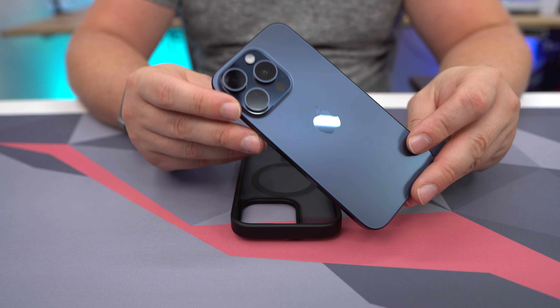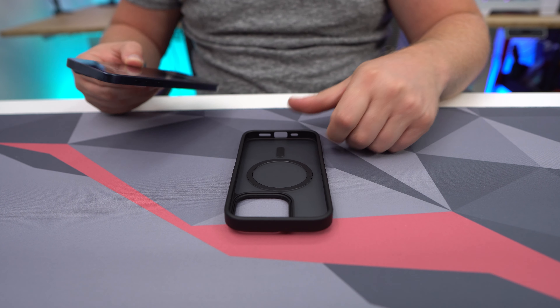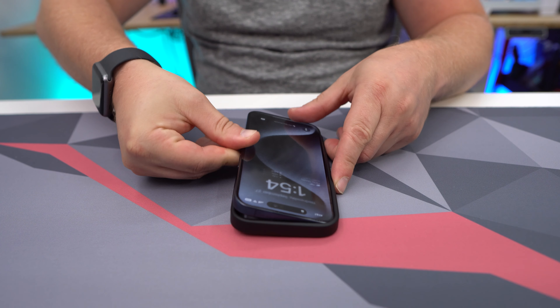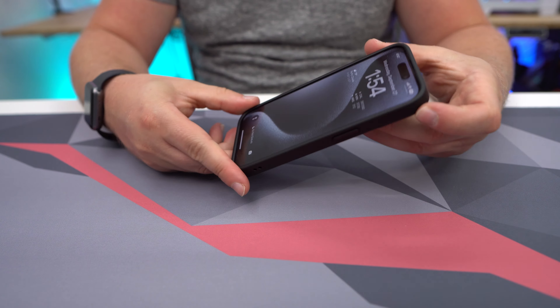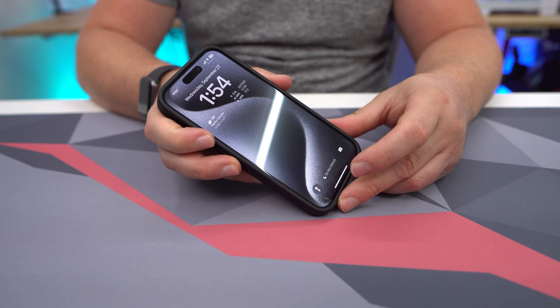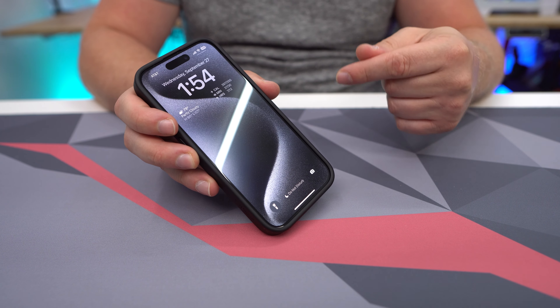Getting your iPhone 15 Pro installed is extremely easy. You put the phone in at an angle and press it in — you're good to go. It shouldn't take you more than 30 seconds to get your phone completely in this case.